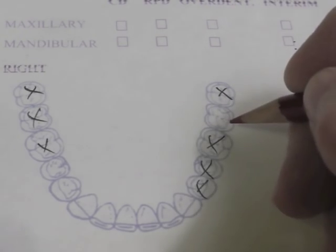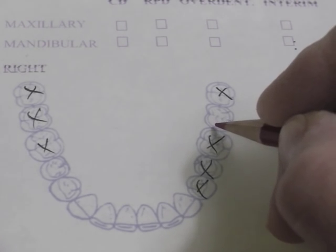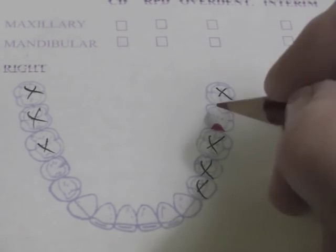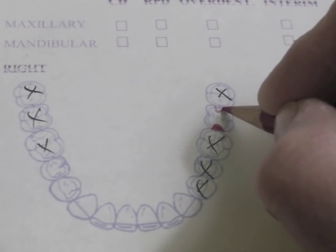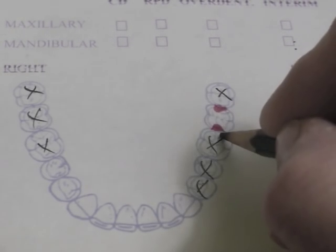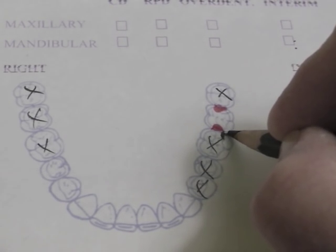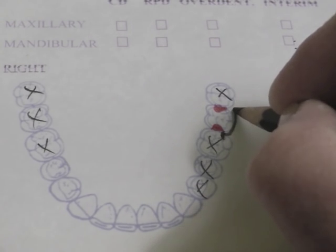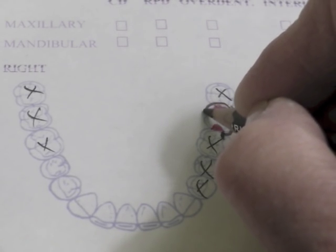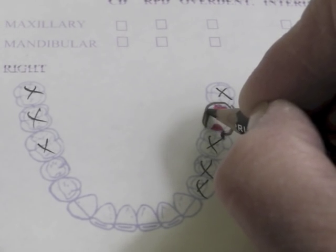Then I like to start by drawing my direct retainers. On the second molar, we decided that we would do a ring clasp. We're going to need to have a mesial rest and a distal rest on a ring clasp. So we're going to have a little guide plate coming up here, and the guide plate will end at the bottom of the cast circumferential — that is the ring clasp. It'll go all the way around here.